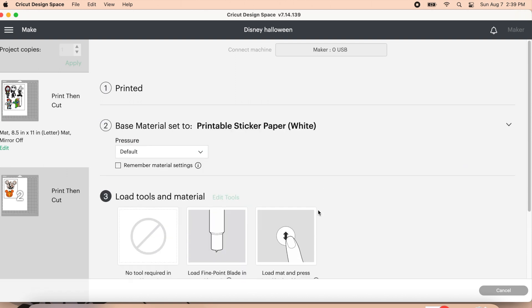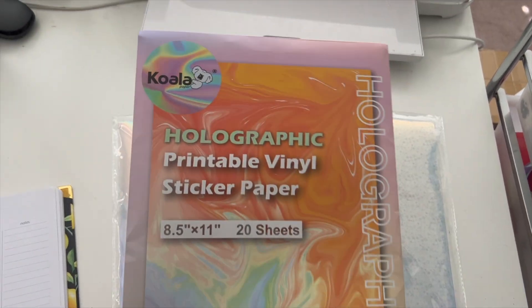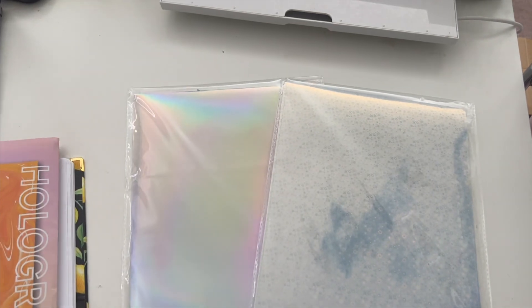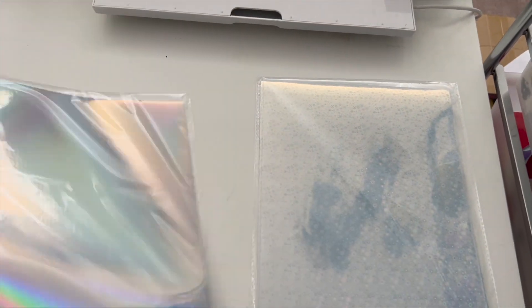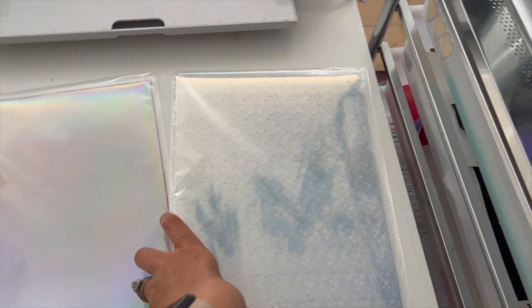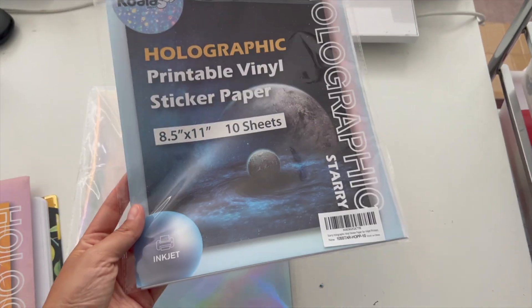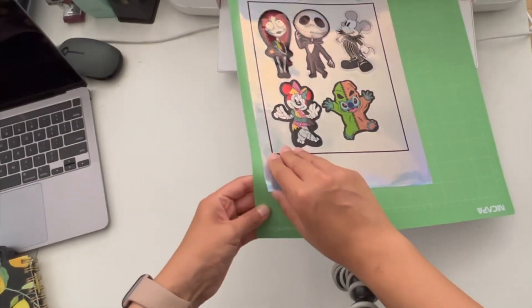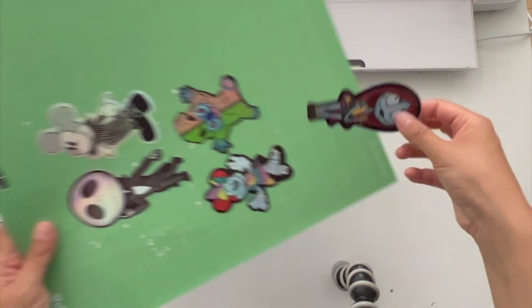For the base material I chose printable sticker paper in white, and thank you to Koala for sending me these two holographic sticker papers. For the first part I'm going to use the vinyl rainbow sticker paper, and for the second part I'm going to use the starry holographic printable sticker paper. I usually use white so I was so excited to use something different, and I was not disappointed.